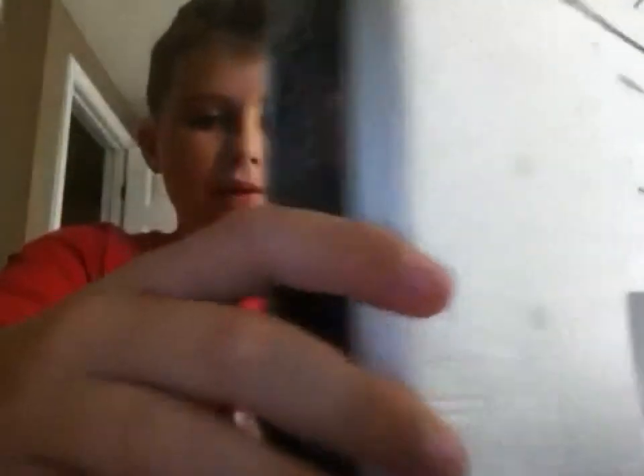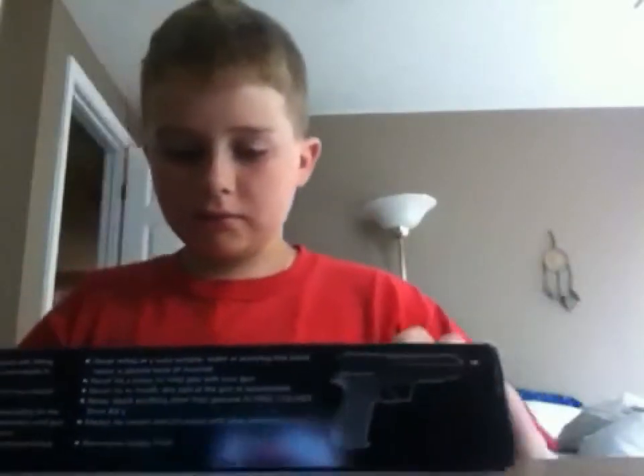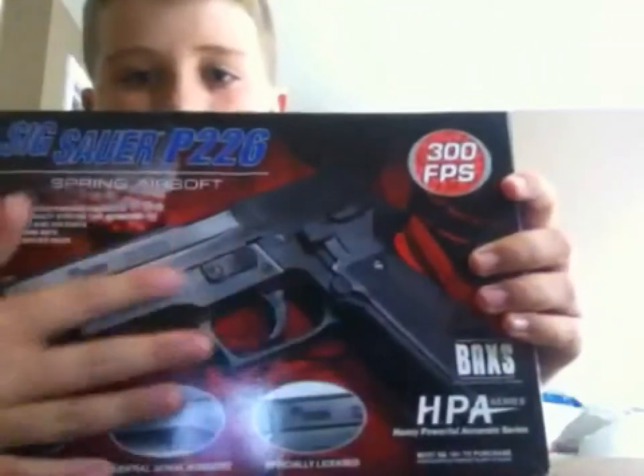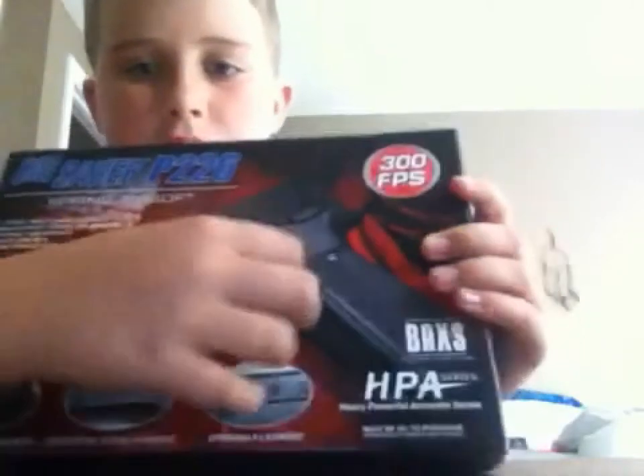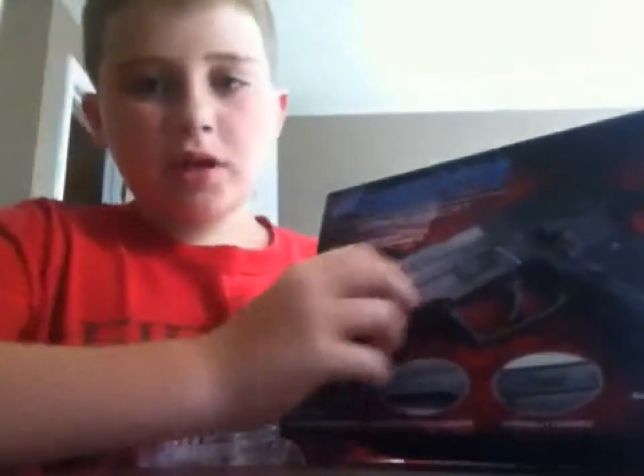My parents got it from a store for 60 bucks, and they're usually cheaper online, so probably around 60 online as well. It's a really nice gun. The outer layer of it is all plastic except for the screws and stuff, but on the inside it's pretty much all metal.